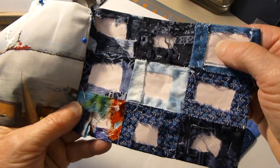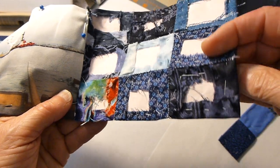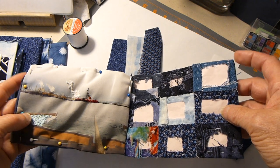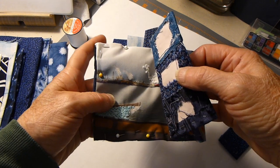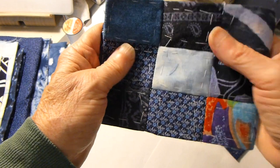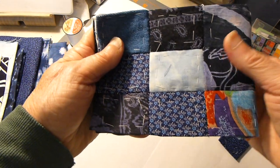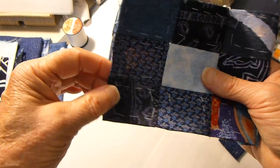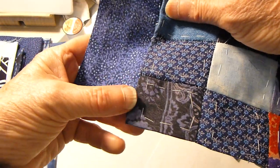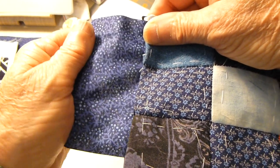One thing I forgot to mention in the other video: please leave the sticky notes inside and don't remove all the tacking yet — we'll wait to do that right before we construct it into a book. The pages would be folded and stitched along the top and the bottom.